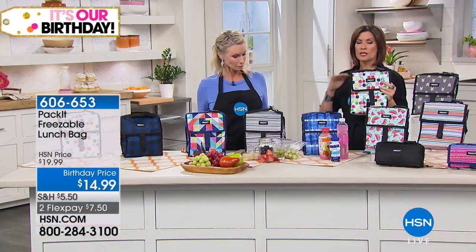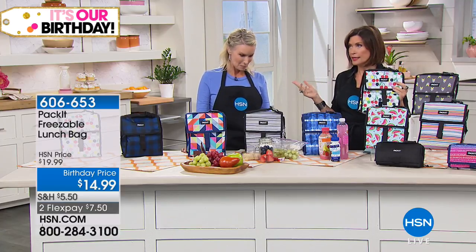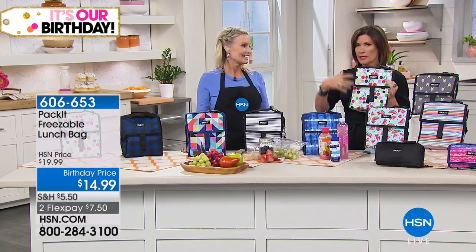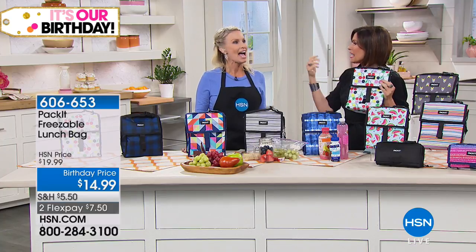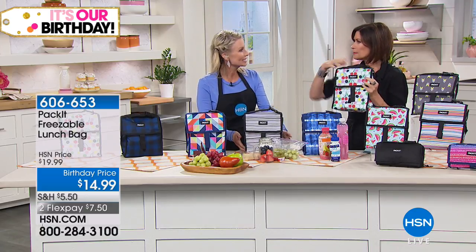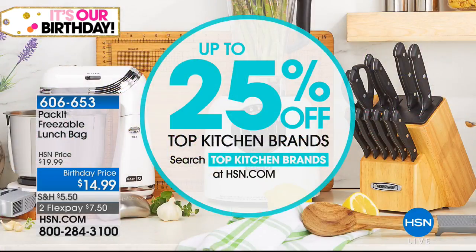You need to grab a couple of these because these are the perfect lunch bag. If you go to the stores, number one, they are ugly — there's no other word for it. They're awful looking. You'll spend more on them and they don't work well because of those ice packs that get slimy, leak, and start sweating. The food on the bottom always stays cold but the top is warm — this works with 360 degrees, up to 10 hours. Best price we have ever done. $14.99, two flex payments available at 606-653.